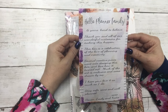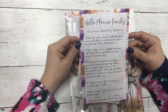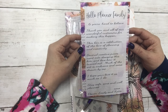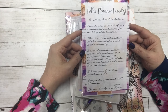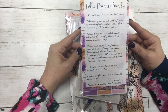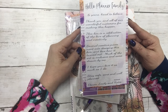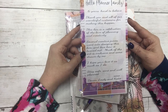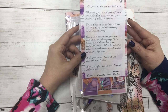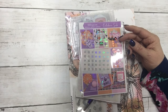The note says: 'Hello planner family, six years — hard to believe. Thank you and all of our wonderful customers for making this happen. This box is a celebration of the love of planning and creativity. Several creative juices went into designing this box, and I love how it turned out. Much of the art is exclusive and some drawn by me. I hope you love it as much as I do. Stay safe, sane, and well-planned. XOXO Don, Emily, and Katie.'